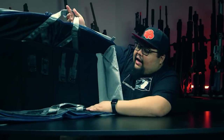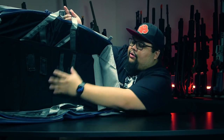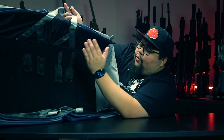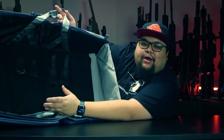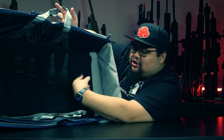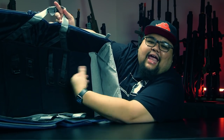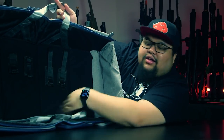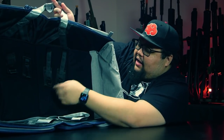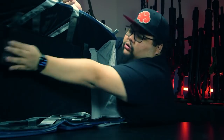Inside the gun case, LALAX has included two different size straps for different sizes of guns. With regular gun bags, if you want to put an SMG in a rifle-size case the straps are too far apart, so it slacks and moves around during transportation. With these you can place the straps wherever you want, so your gun is safely secured. The little things, guys.